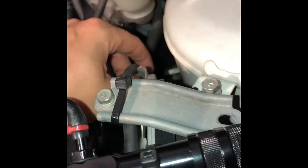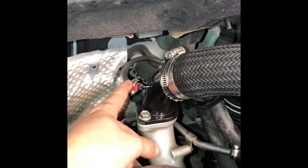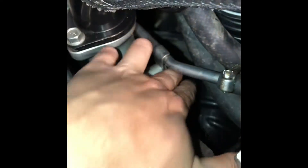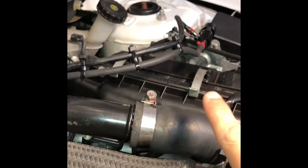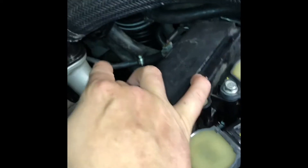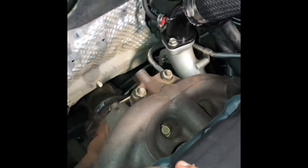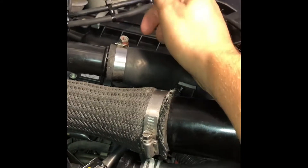For the boost controller: this is the compressor side of the turbo. This line runs to the boost controller, and the other line runs from the boost controller to the actuator solenoid on the turbo. Basically, this is a controlled air link — when the turbo system builds up a set amount of PSI from the factory, that actuator opens and dumps the excess pressure.